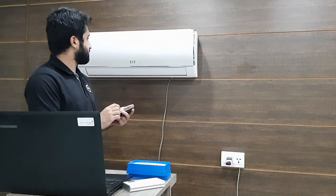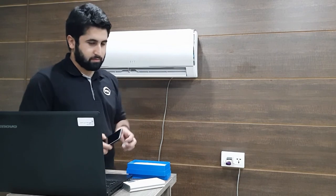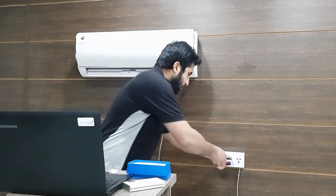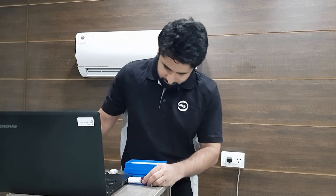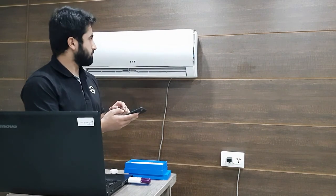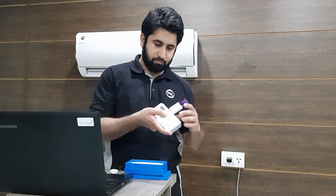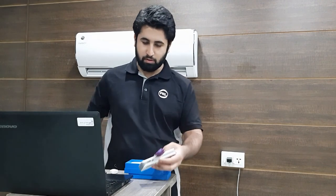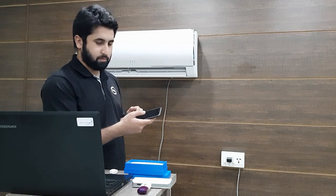Now switch on the AC from your smartphone. Now I will plug it into my laptop. Let's change the temperature — it is working again, same as before. This time I will plug it into my mobile's battery bank. Change the temperature again to check it's working. It is working perfectly.